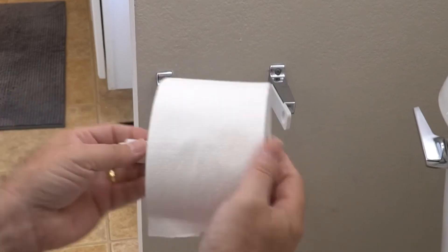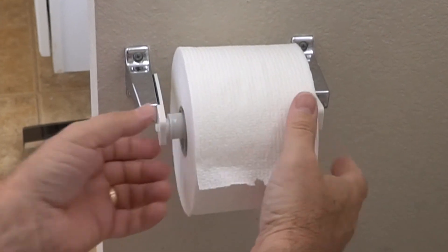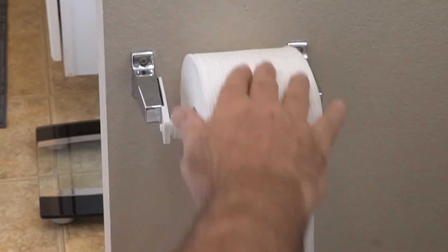Finally, insert the new spindle and attach it to your fixture and you are ready to roll.